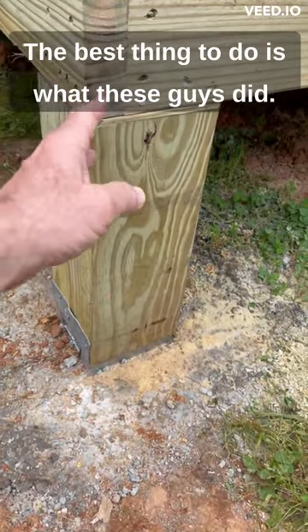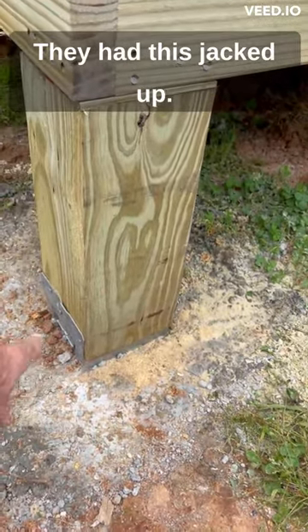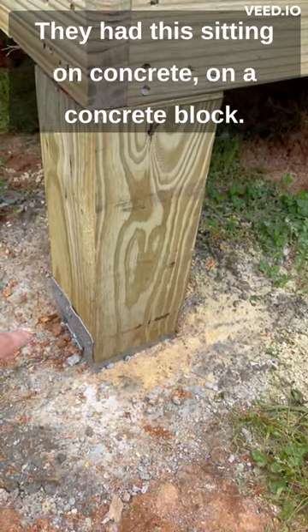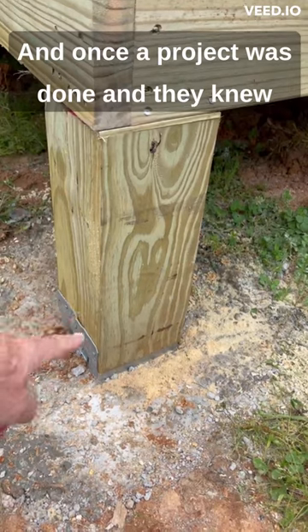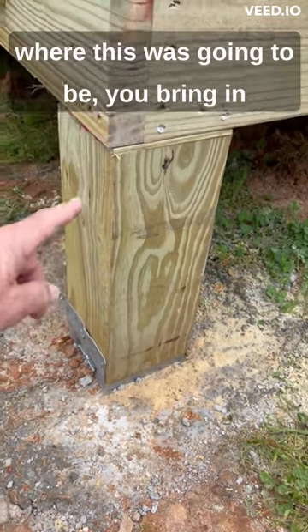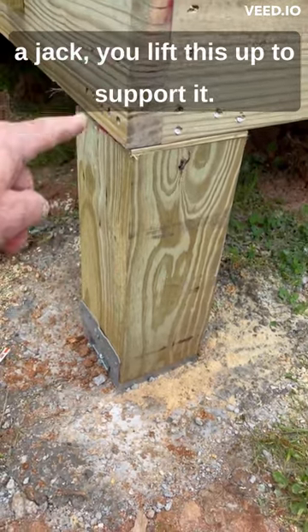The best thing to do is what these guys did. They had this jacked up — it was sitting on a concrete block. Once the project was done and they knew where this was going to be, you bring in a jack, you lift this up to support it, and you dig the hole.